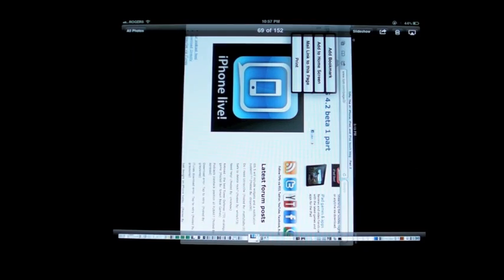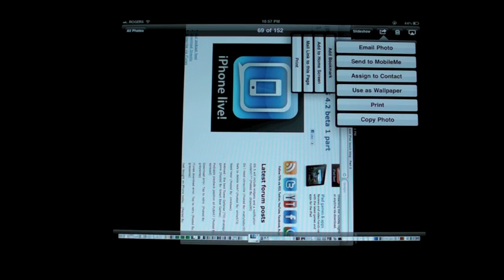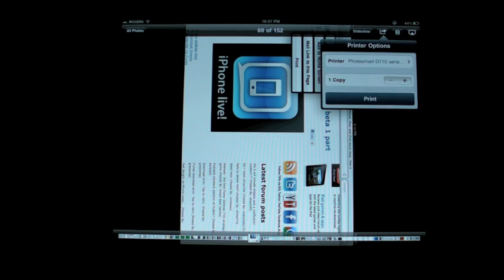This works the same in the Photos app. If I click on a photo here, I just go over to the Action button, hit Print. This time, because I've already set it up, my printer is pre-populated there and I can just hit Print and go.